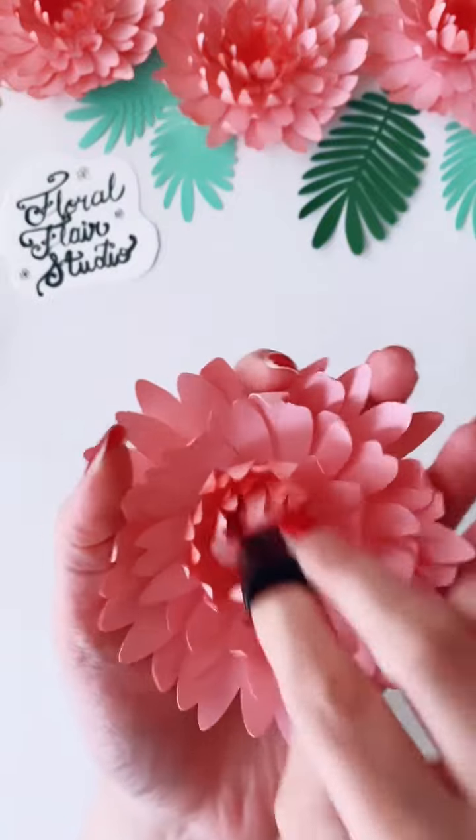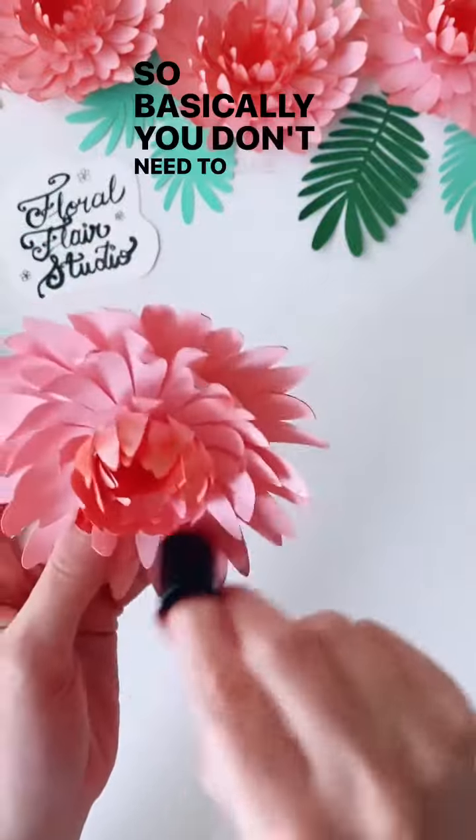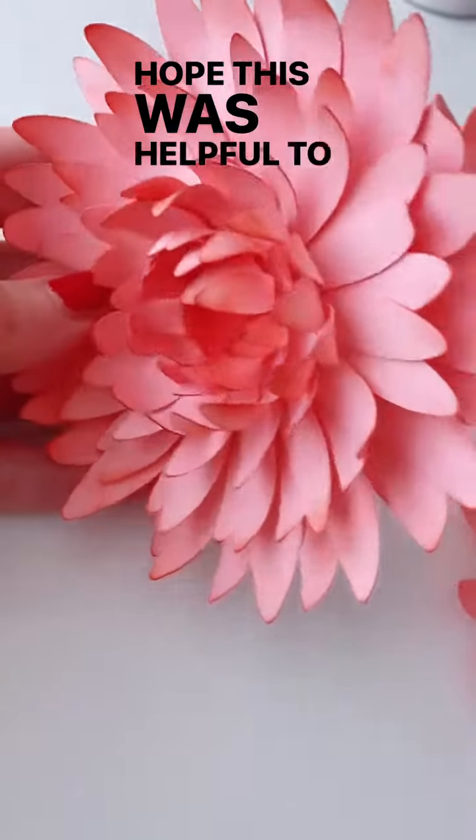Keep in mind that a little bit of ink goes a long way, so you don't need to dab it too often. And there's your flower! I hope this was helpful to you — happy crafting, I'll see you next time.